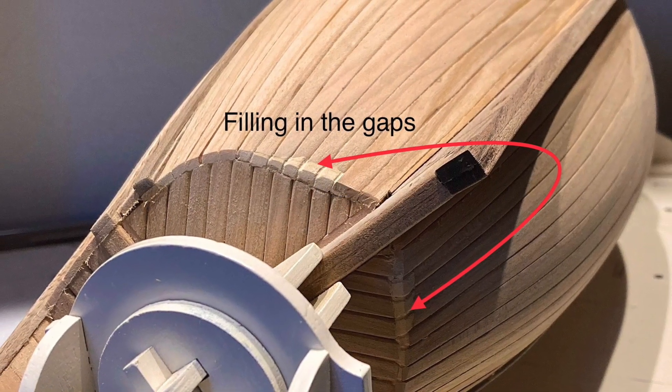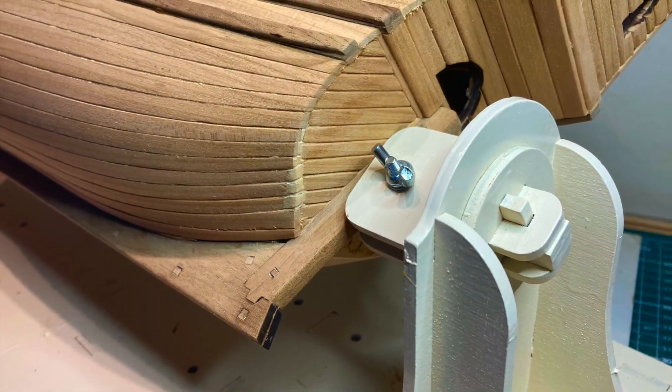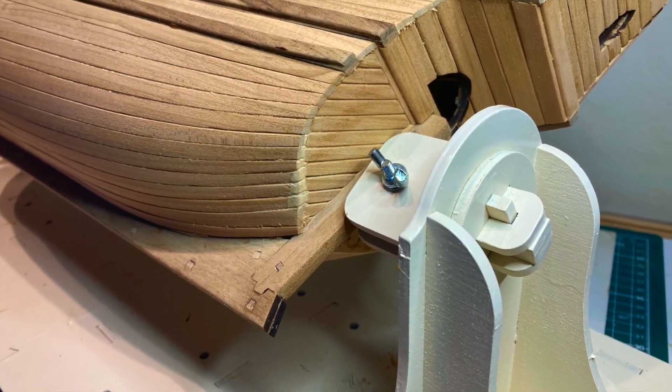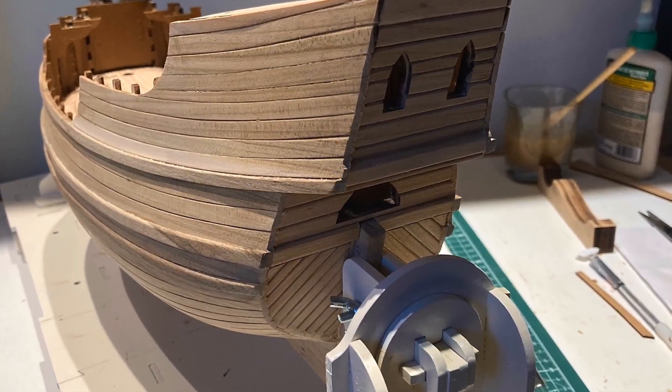When it came time to work on fixing the stern planking gaps, I decided to try a product by DAP called Plastic Wood-X. It came out okay, but I'm still not sure how it will accept the dyes I'm going to use.